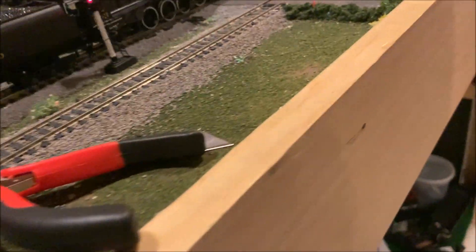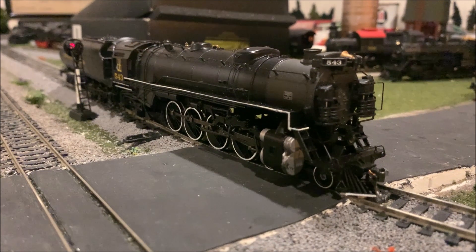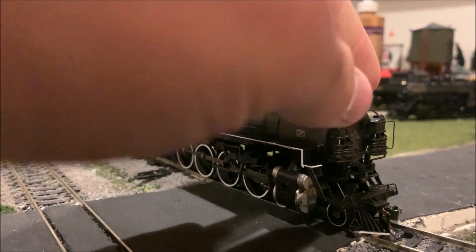I think literally half of the tender is derailed — yep, sure enough. Kill power. I just wanted to share the unboxing and setting this thing up with you guys. To be honest, I'm kind of floored by this thing. It's absolutely gorgeous.